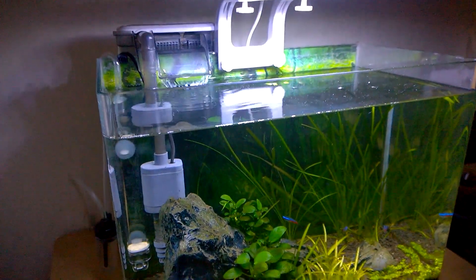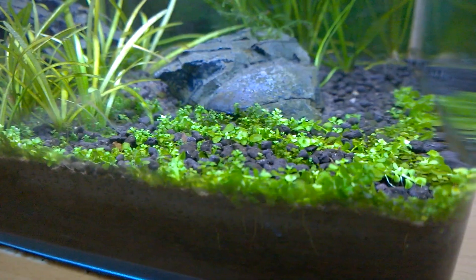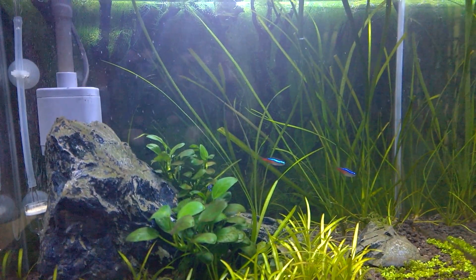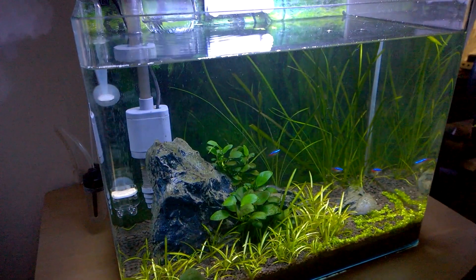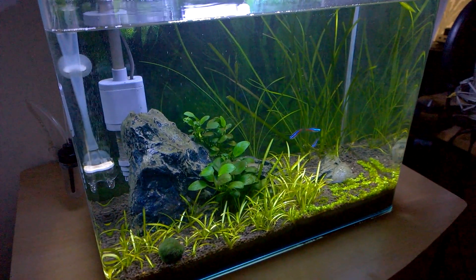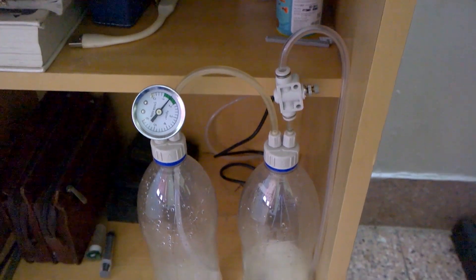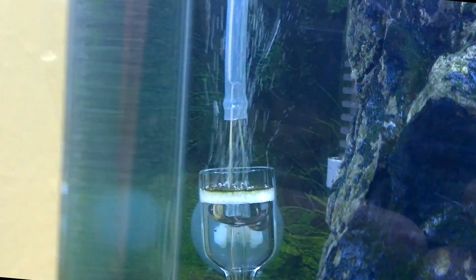Hello friends, welcome back. Cheap DIY CO2 system boosted plant growth in my planted aquarium like crazy. If you have been watching my videos, I have made a video about making and using a cheap DIY CO2 diffuser system for your planted aquarium. After using the DIY CO2 diffuser system for more than a year, I found some drawbacks with this cheap DIY CO2 system.